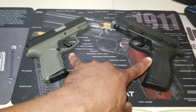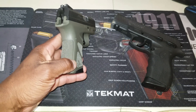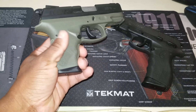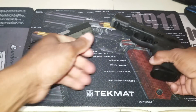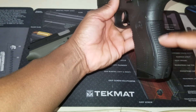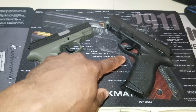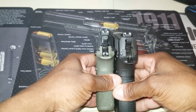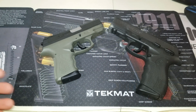Both of these are polymer handguns, but the grip is a little different. The TH9C grip is way more pronounced and actually feels much better — a more secure fit in the hand. The 809 has a slightly different grip material. Both of these have Novak three-dot sights and both can be shot in single action or double action.